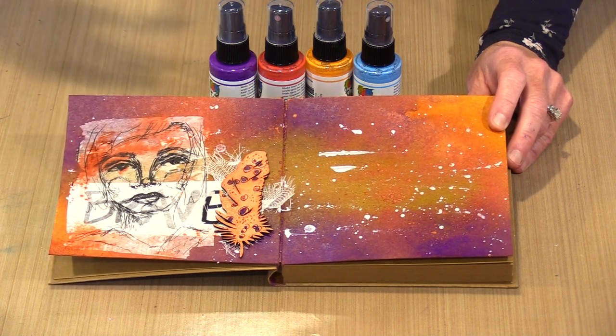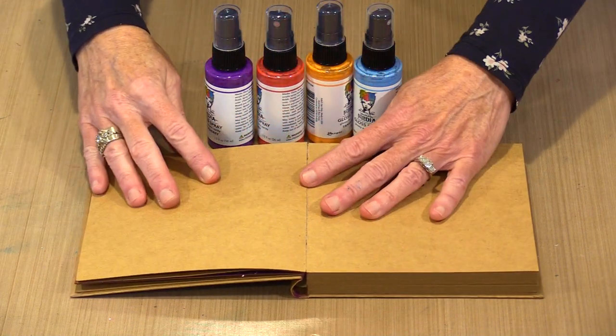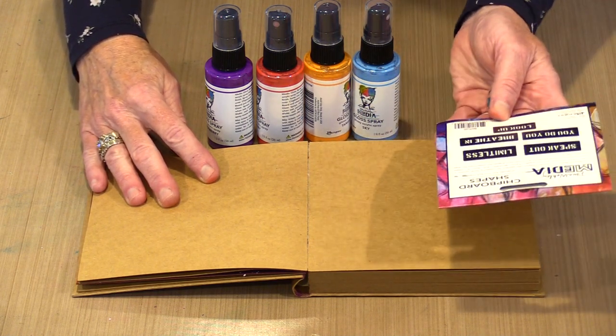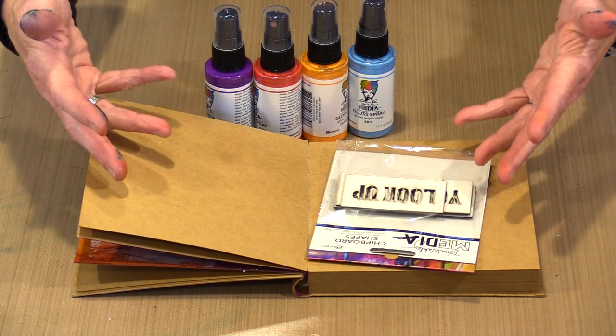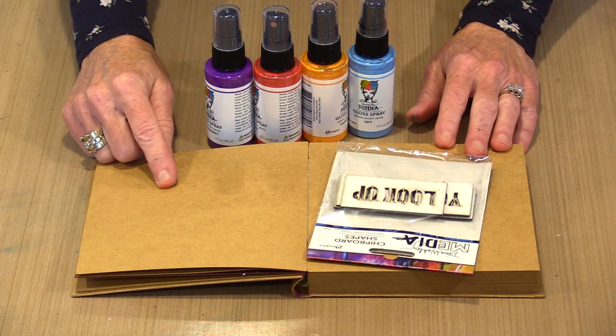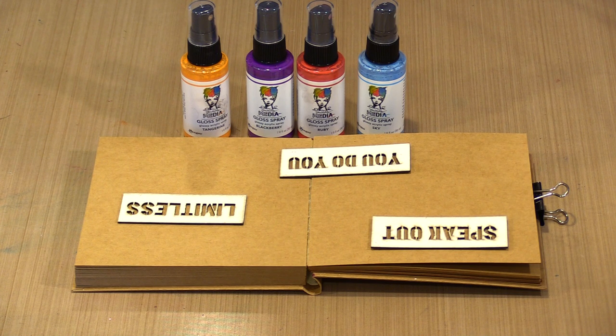Up next, I'm going to bring in the four gloss sprays and show you what happens when you start to spray them on these pages, and I'll put the chipboard Speak Out shapes on and spray over them so you can see how the gloss sprays behave on chipboard versus on the kraft surface. Before I begin, I'll offer the same advice as with the shimmer sprays: wipe that nozzle when you're working with it, and when you're done for the day, flush everything through with water to prevent clogging.